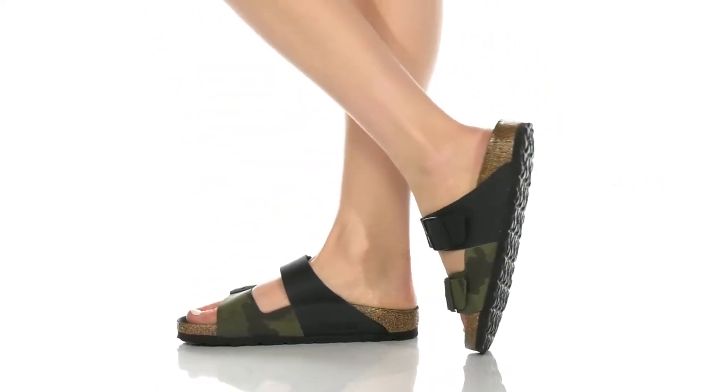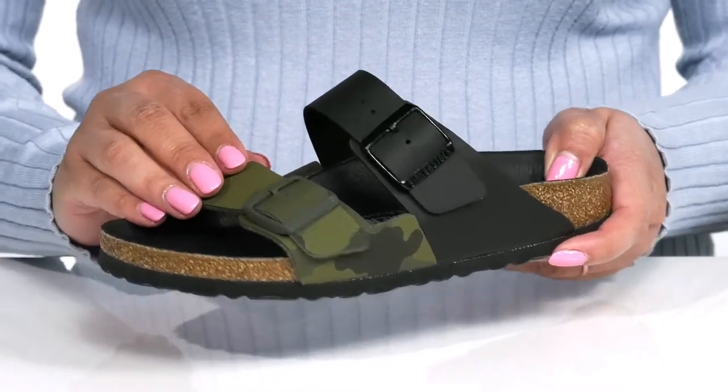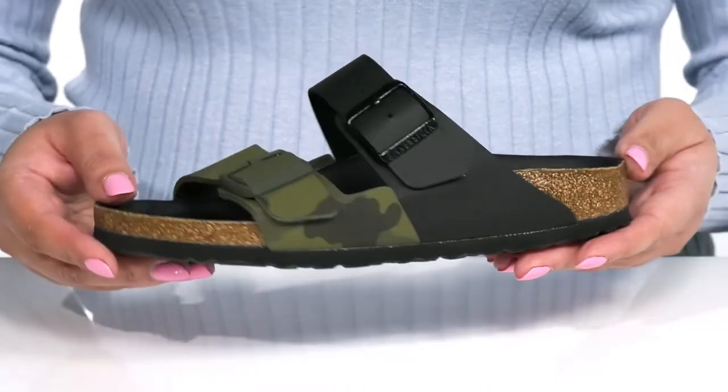The Arizona Split Sandals by Birkenstock feature a synthetic upper with an open-toe silhouette and two straps that go over the vamp with adjustable buckle closures to give you a secure and custom fit. The front strap has a camouflage print that adds contrast to the shoe for added style.